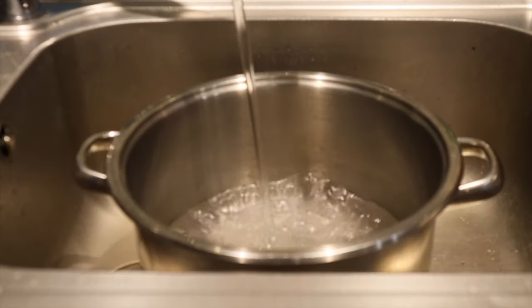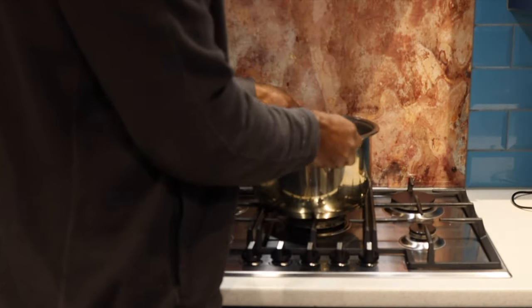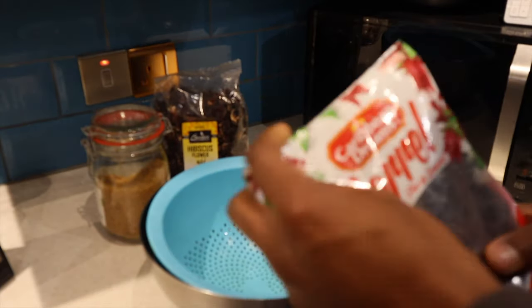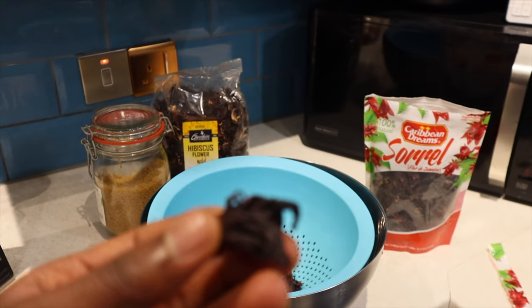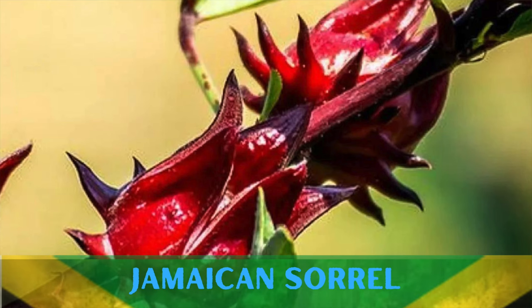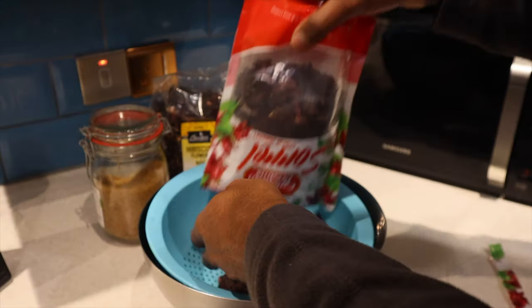Now the sorrel, also known as hibiscus, is a very famous plant in Jamaica. Around Christmas it's often used to make this iconic drink, which we have loaded with ginger and all sorts of spices to your liking. If you were living in Jamaica at this time of year you'd probably be able to get your hands on some fresh sorrel straight from the farm, but here in the UK we've had to buy the dry version from the shop.